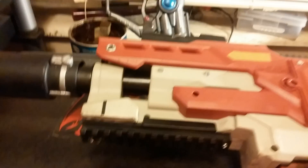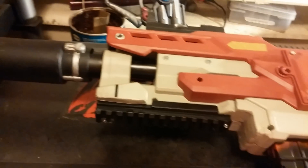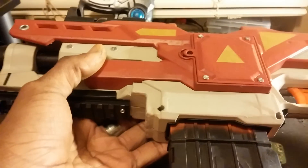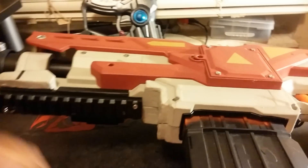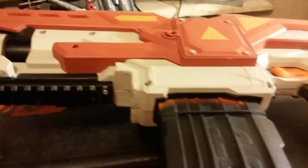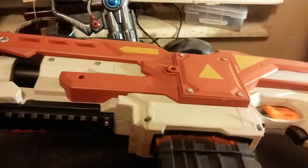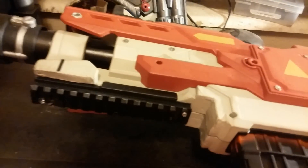Coming up with some new products soon, and this one I'm kind of proud of. I'm doing some new Strife projects coming up within the next month. Just got an order of motors — a bunch of 180 motors — and I'm going to be setting those up.